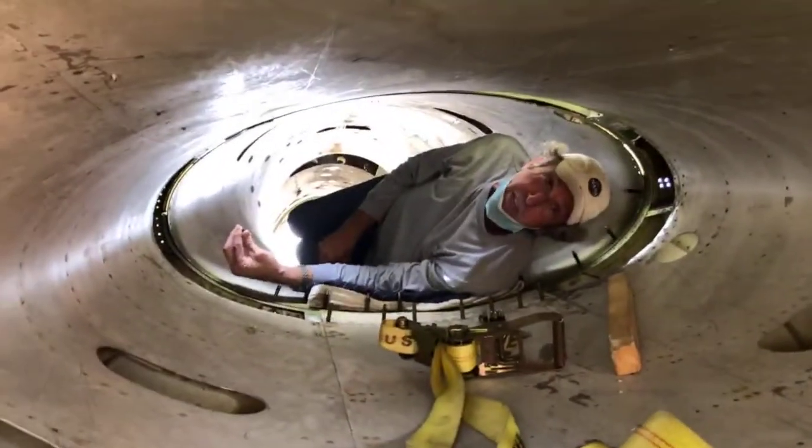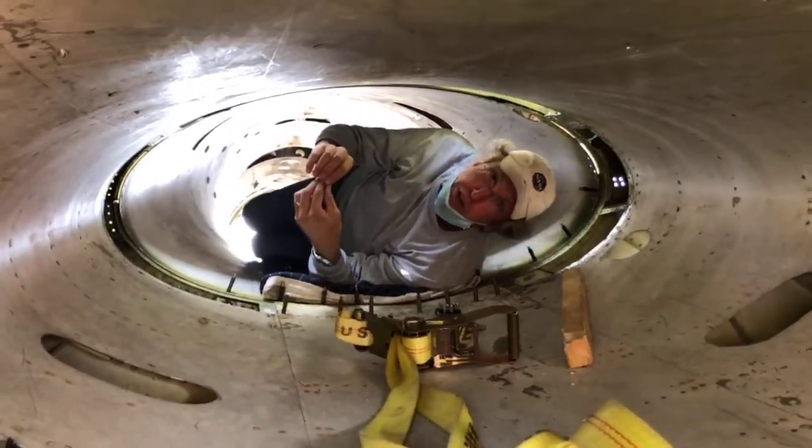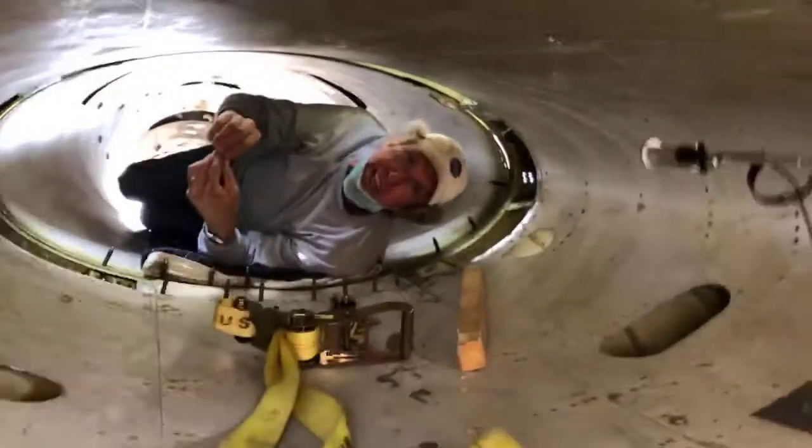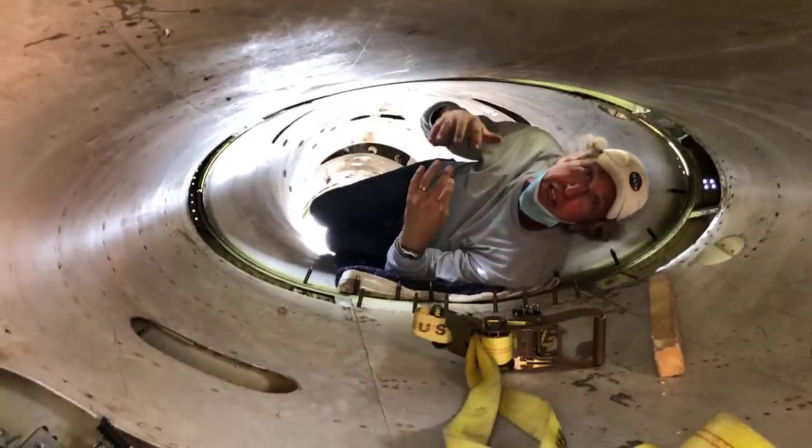We drilled out several hundred what they call huck fasteners. The thing about a huck fastener is it's an industrial-strength, aircraft-grade pop rivet with a steel stem. We scrapped about twenty or thirty nice drill bits doing that work this last couple weeks. But that let us have the freedom of motion to get the two pieces together.